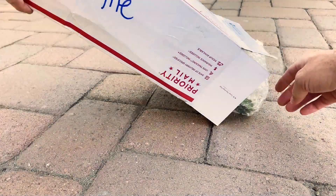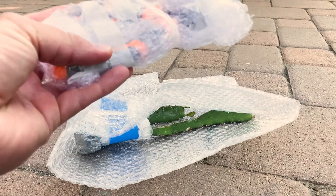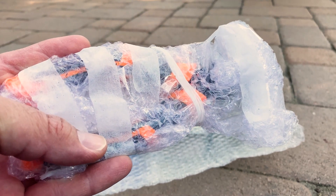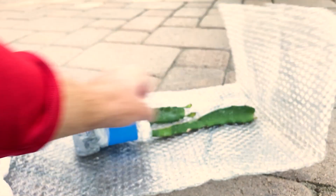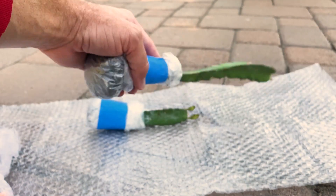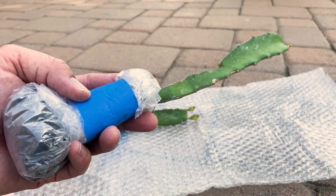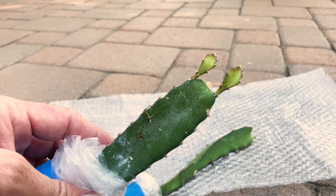All right, mail day! Look what arrived. First, I'm really excited for these shears — grafting shears, I guess you could call them. I'll show them to you after I unwrap them. Look at how nicely these are wrapped up — that's amazing. They're little rooted cuttings of Thai blood dragon. Look at that, that's awesome.